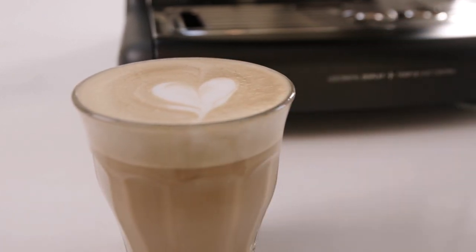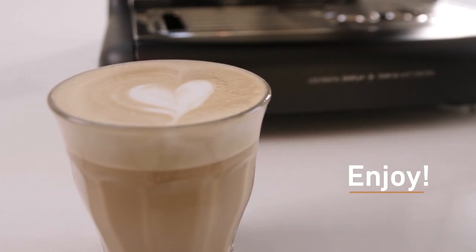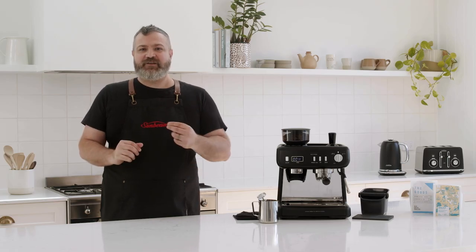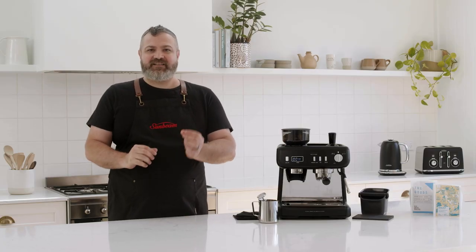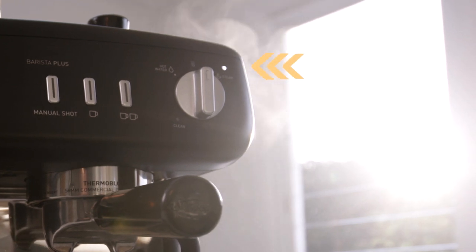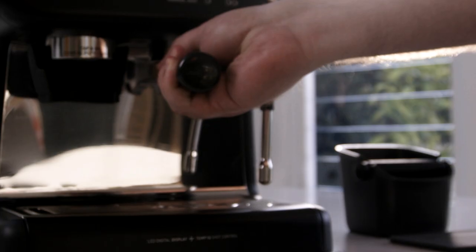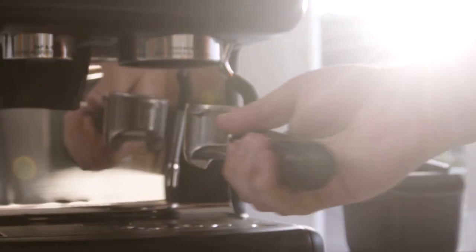Take a moment to give yourself a pat on the back because you've just made your first of many cafe-style coffees at home. Now that you've finished steaming the milk, the machine has already started its cooling down cycle by pumping cold water into the thermoblock to get ready for making your next coffee. When cooling to the espresso temperature, the steam light will flash and the water will purge into the drip tray. It's important to keep the drip tray in place during this time. Now it's time to remove the group handle and knock out the used coffee. You can do this by turning the handle anticlockwise from the group head. And lastly, wash all the parts with warm water.